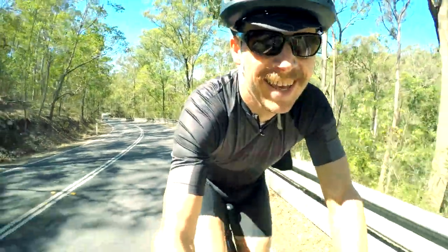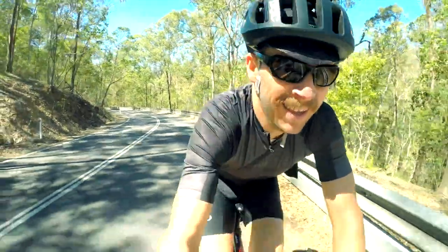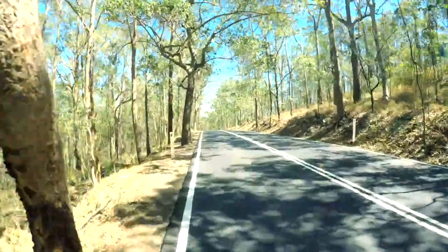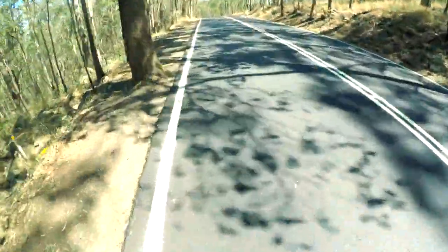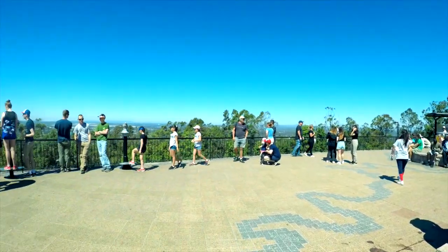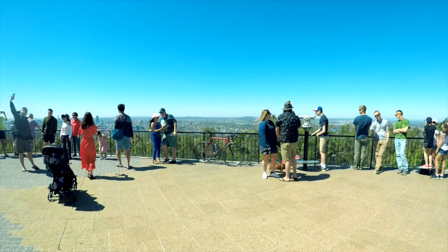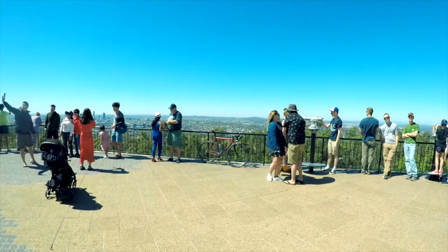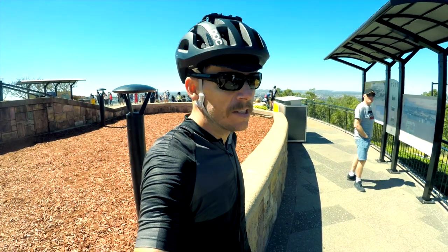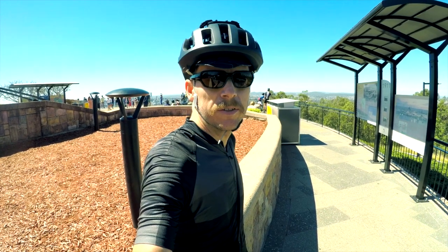I'm not going to push it too hard — I've got three reps to do on the other side. As you can probably see, the wind's going to be the biggest factor today, so I'm not going to push it too hard on the descent either.